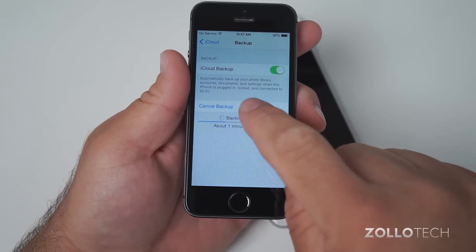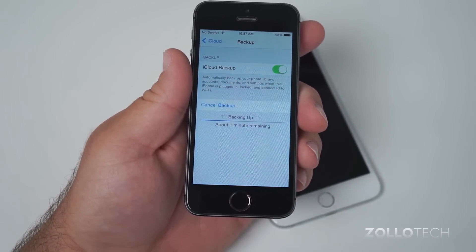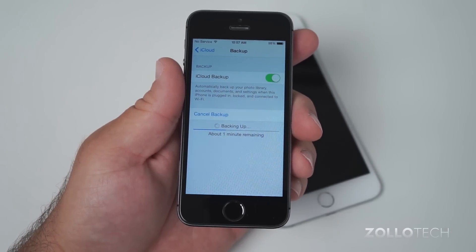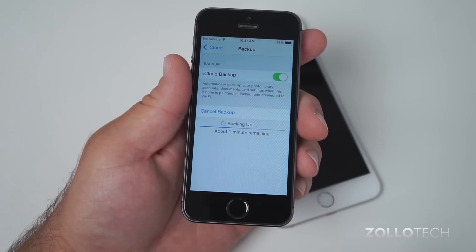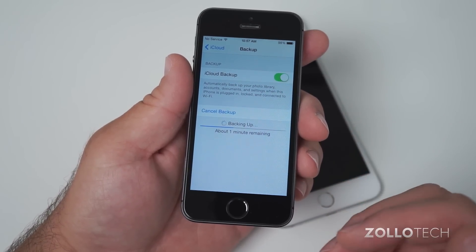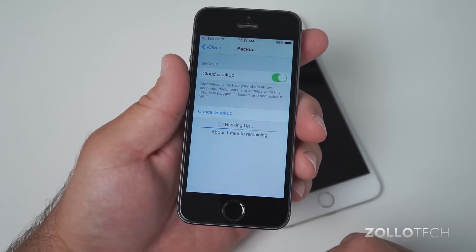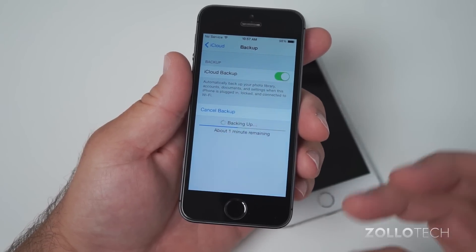While iCloud will back up your photo library, accounts, documents, and settings, you should probably also back up your photos and videos to a computer, whether that be a Mac or PC running Windows. You might want to do that before you wipe this phone to make sure you've gotten everything off. Sometimes iCloud, unless you pay for additional storage, doesn't necessarily back up all of your photos above about a thousand of them, and all of your videos.